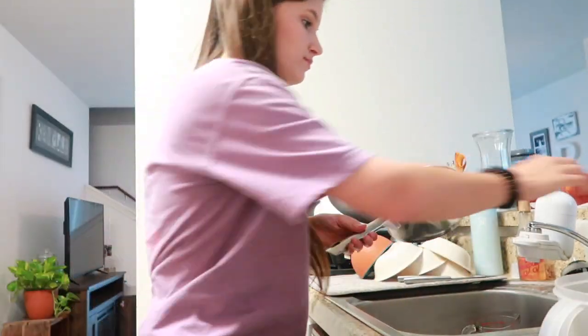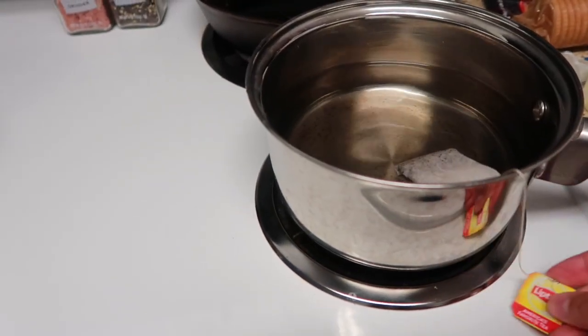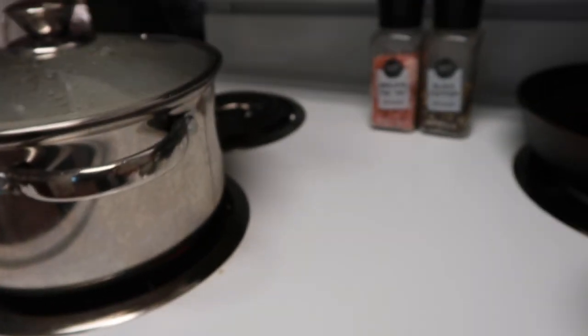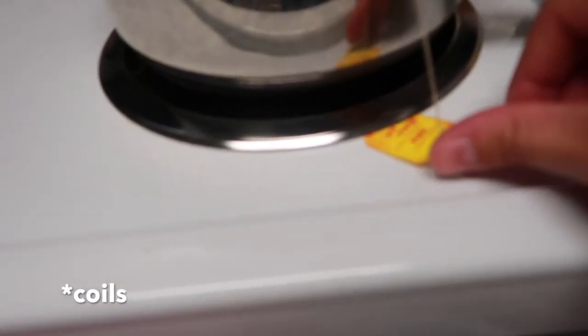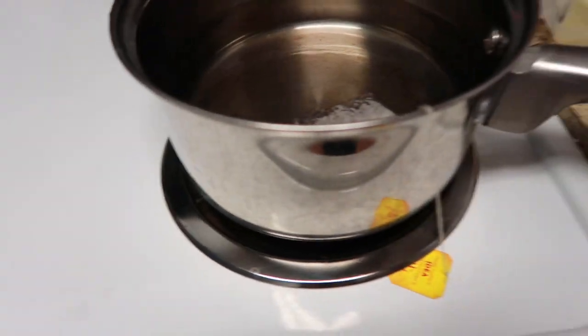In the meantime, I'm going to make some more tea because we just ran out. We use Lipton tea — I've used other kinds in the past, but Lipton is my favorite. Since these are the smaller tea bags, I use four. Here's a little hack: if you have this kind of stove with the eyes, you can stick the tea bag label under that so they'll stay in place.